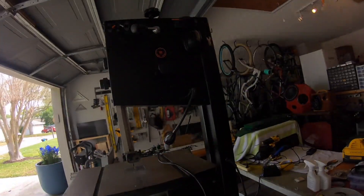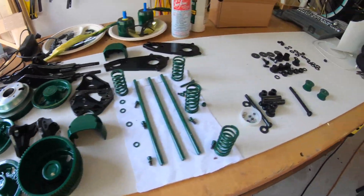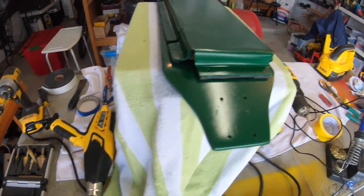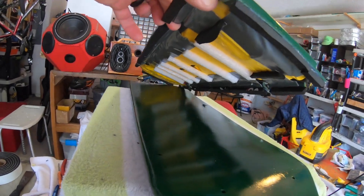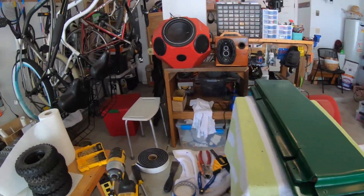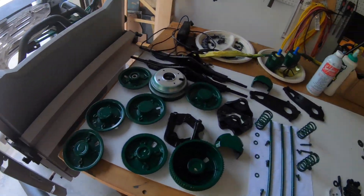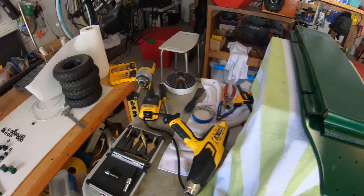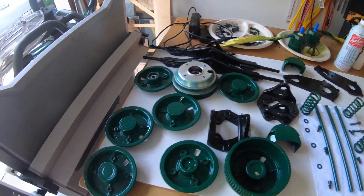Ladies and gents, hello and welcome to the garage. It's me, Art. Check this out — I got a mess on my hands. I got all those parts laying around on a table: tools, deck, enclosure, battery, ESC, controller — all the ingredients needed to build an electric skateboard. An alternating board, to be exact. So it's going to happen today. I'm going to put it all together. Stay tuned to see how it turns out.